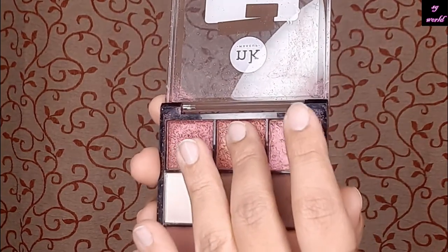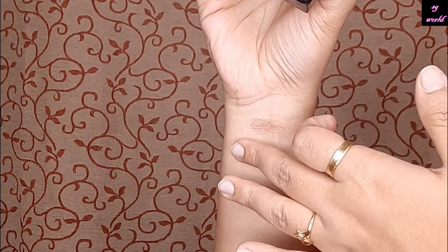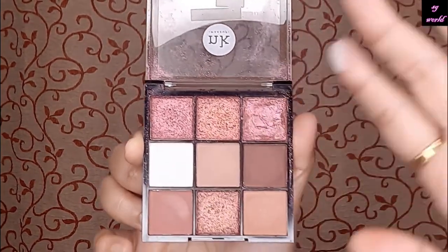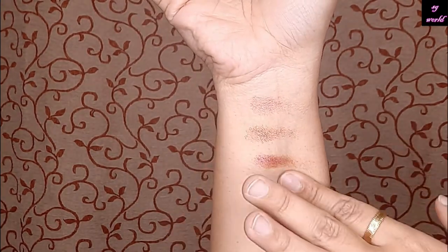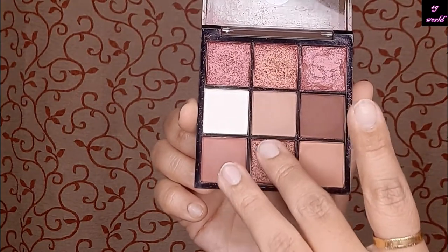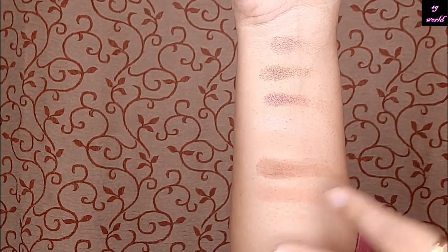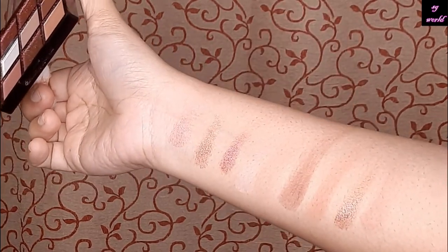In this palette, the first row has only shimmer shades. The second row has three all-matte colors. The last row has one shimmer color and two matte colors — they are also very pigmented. My camera did not catch the colors properly, but really the colors are very, very pigmented, though a little powdery. These are all the swatches for you guys — hope you get some idea about this palette.